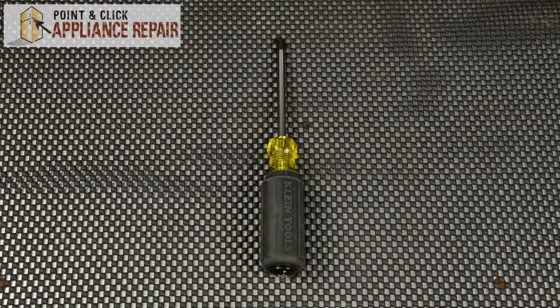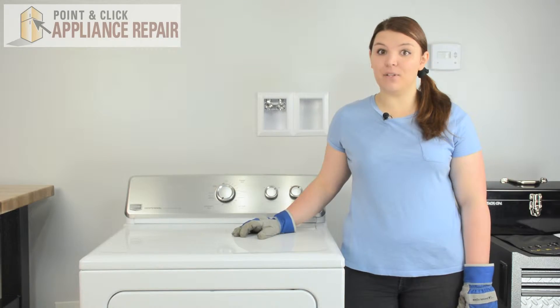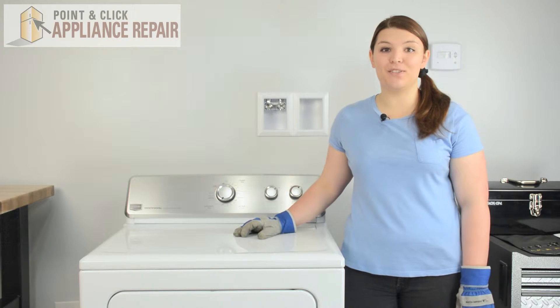For this repair, we're only going to need a Phillips head screwdriver. If you don't already have a new door strike, they are available for purchase on our website.